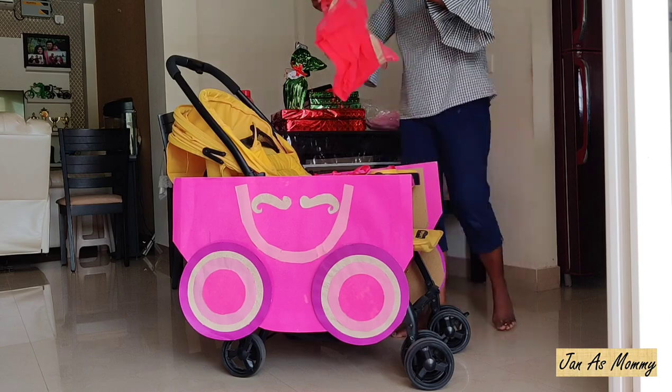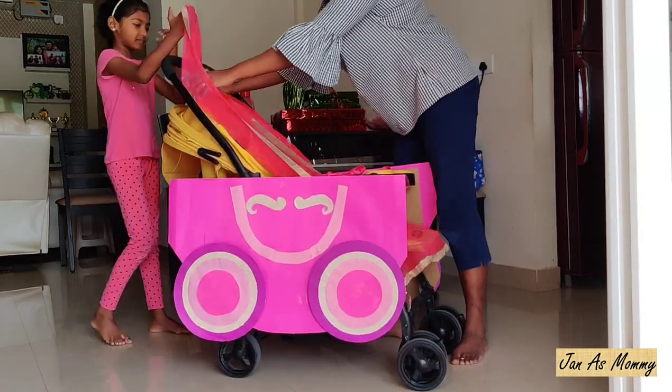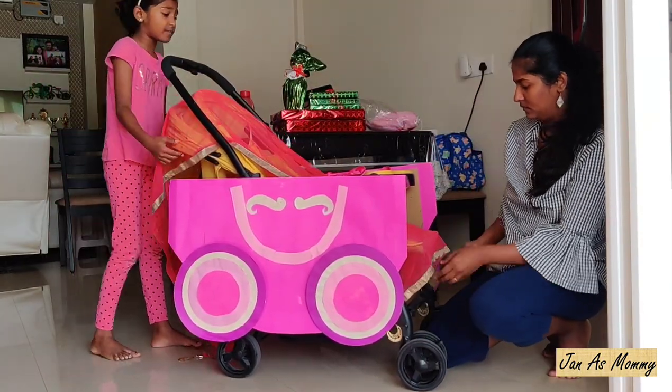I am using a pink dupatta to cover the yellow color of the stroller. If your stroller is already pink, you can skip this step.